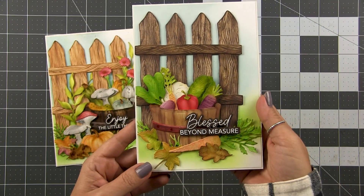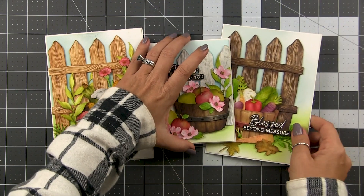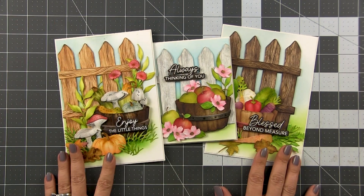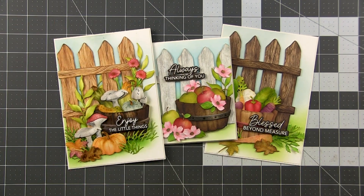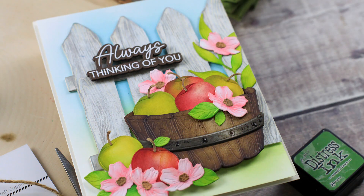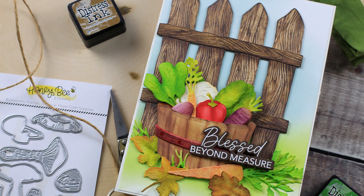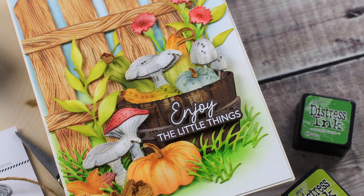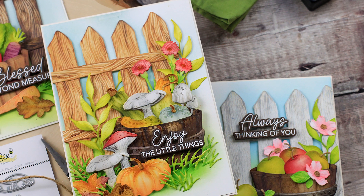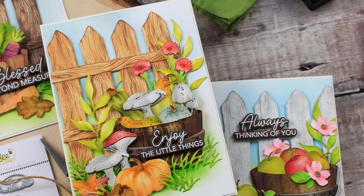All right, guys, I hope that you liked this video. I know it was a little bit longer, but I tried to pack a whole lot in here. If there is anything that you did not see in the video, I have footage from all three of these cards — it would have just been a whole lot to include in one video. So if there is something specific that you want to see ink blended, let me know in the comments below. I will check if I have the footage for it, and if I do, I will create a separate video for you guys. Don't forget, if you're looking for anything, check the description box below, and I will see you in the next video. Bye.